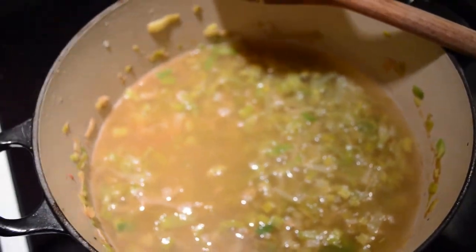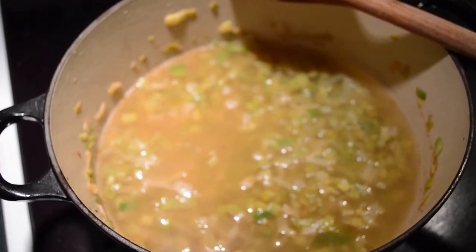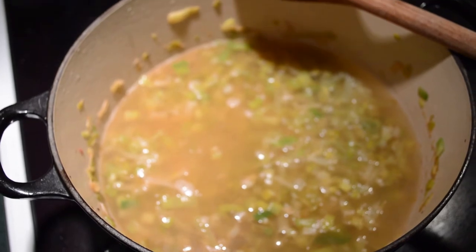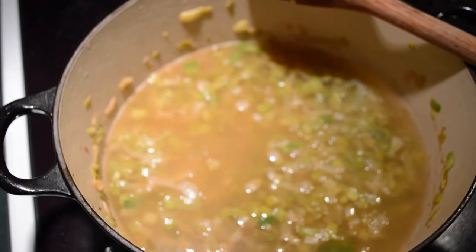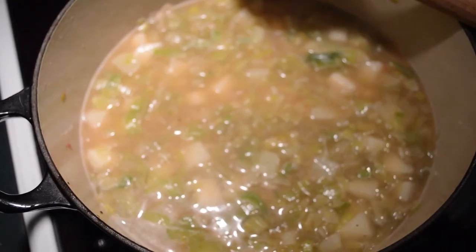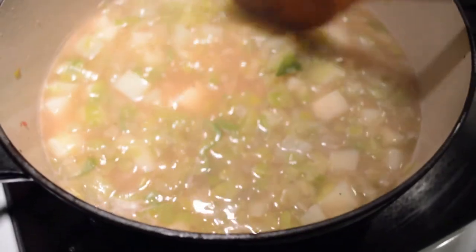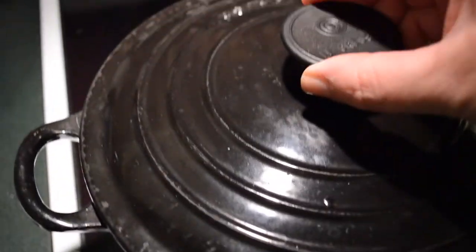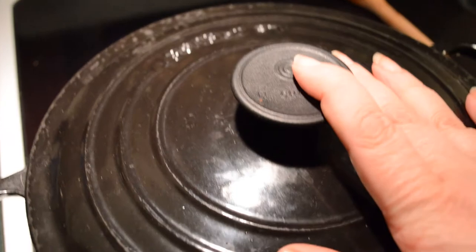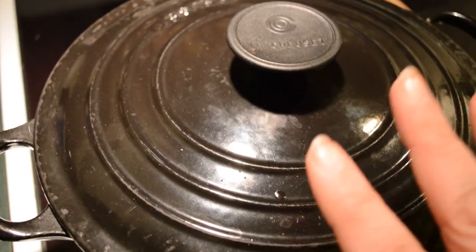I'm going to add another cup of water or so to make sure once I put the potatoes in they're completely covered. I'll finish dicing them, add them to the soup, and put it on a low simmer with some black pepper. After adding the potatoes, it actually doesn't need any more liquid, so I'm not putting in any more water — I don't want to dilute the flavor of the chicken stock. I'll cover this and let it simmer for about 15 to 20 minutes.